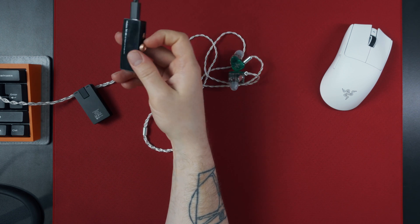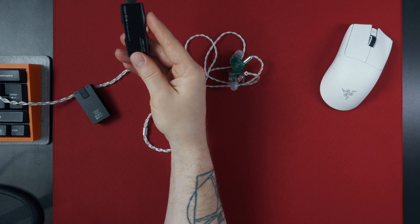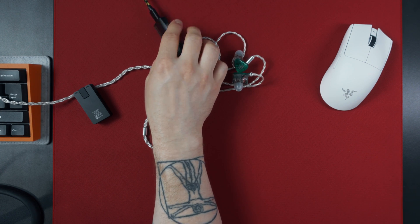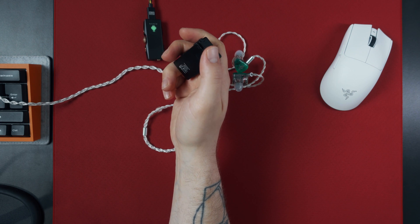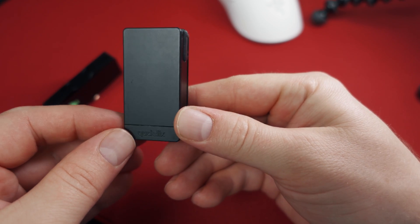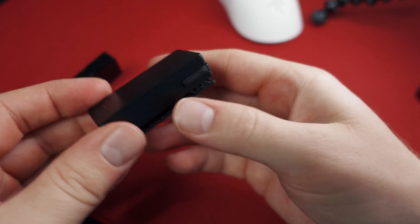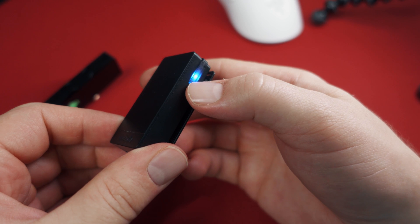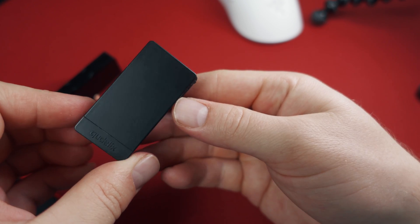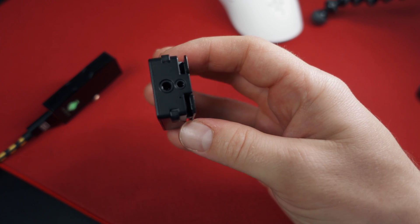I said desktop usage because for portable use I found these wired dongle DACs to be a bit of a hassle to use comfortably. For on-the-go use I have another device that I use basically daily, and that is the Q-Deluxe 5K. It's around double the price of the Hidits DAC at $109, but what it offers is truly outstanding. It is a dongle DAC, but it has some nice tricks up its sleeve.